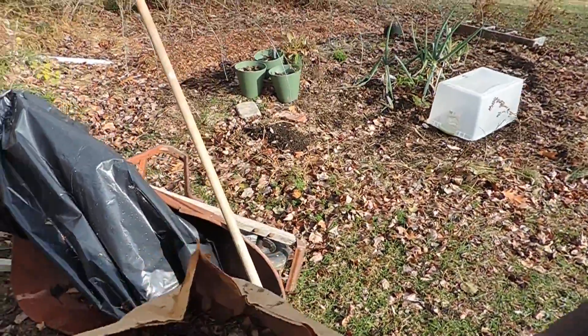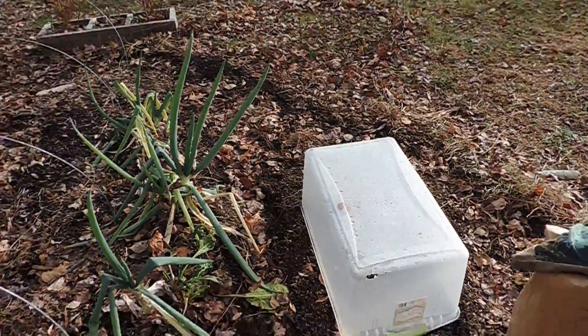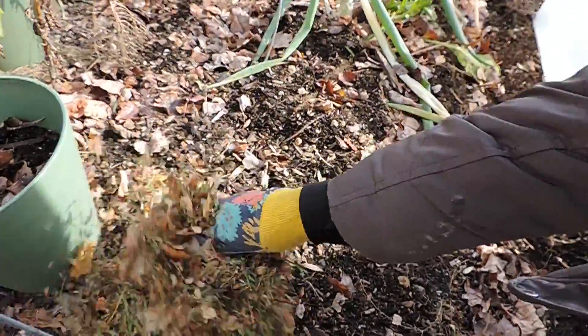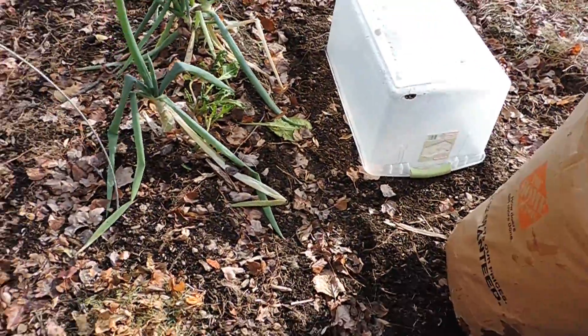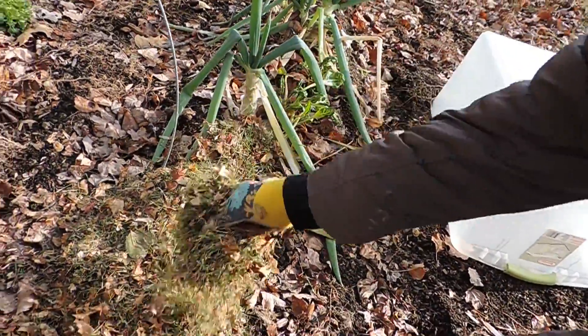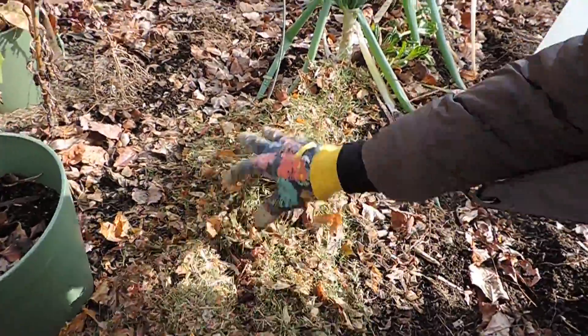I tucked in some more garlic into some of the spaces — actually more than typical. I just want to get a larger yield this year and do a lot more interplanting.